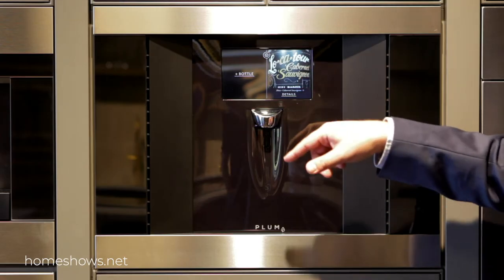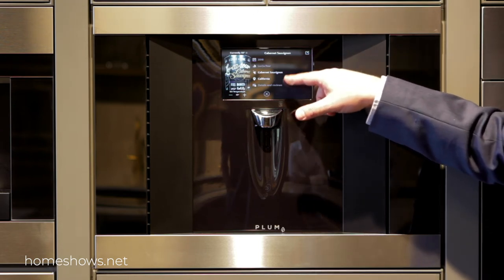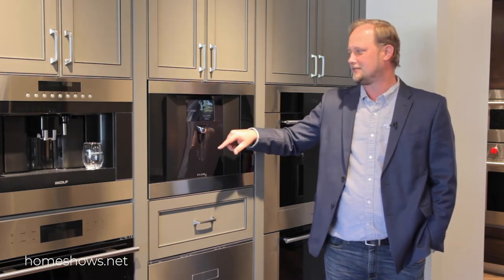From here, you can click Details, and if it knows anything about that wine, it's going to show them here. You can set the temperature that you want that individual bottle set at. We're going to just keep all the defaults and we're ready to go.